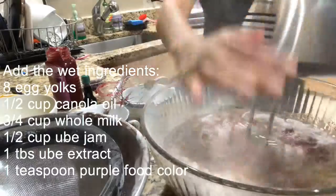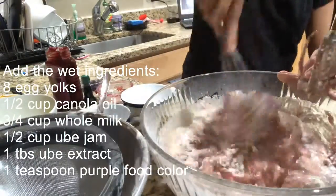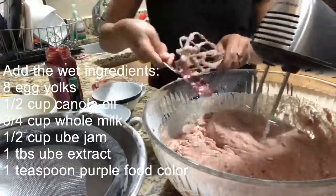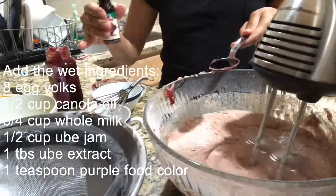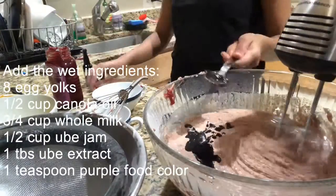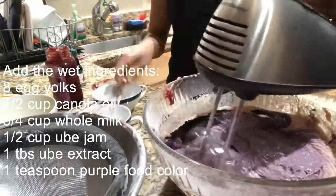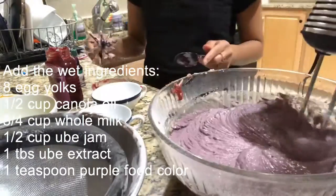We put a little too little food coloring, that's why our ube became lavender. It's supposed to be purple — more violet, actually. Anyhow, mix mix mix! You can see the color is nice, but it's not enough, so you need to add more food color.